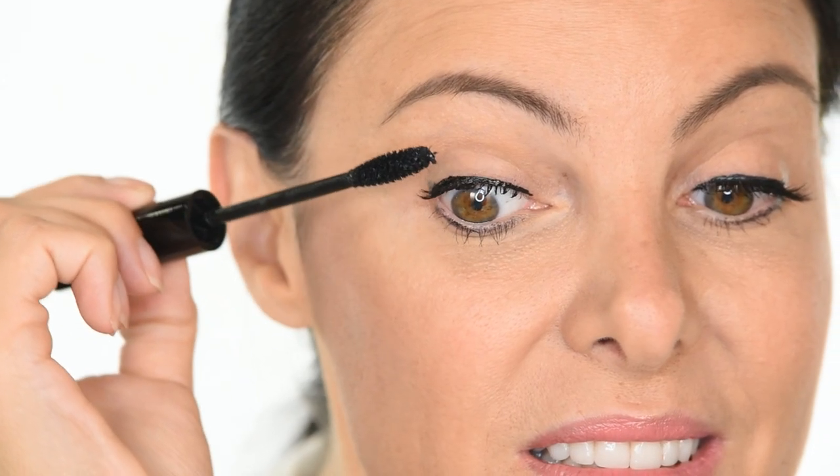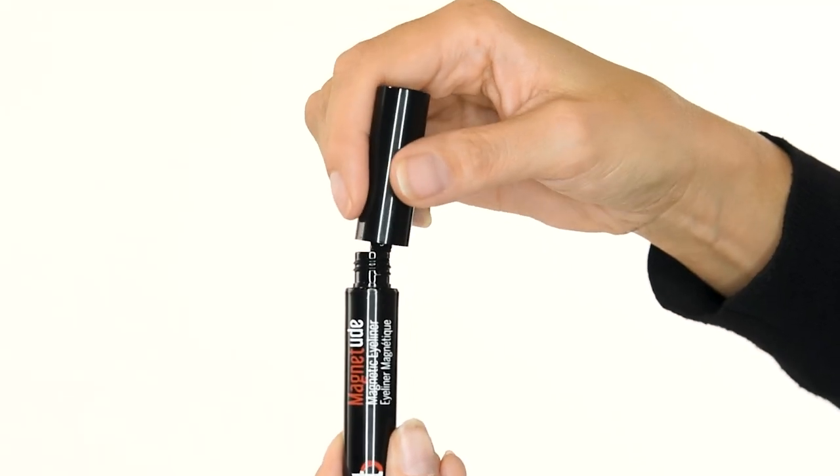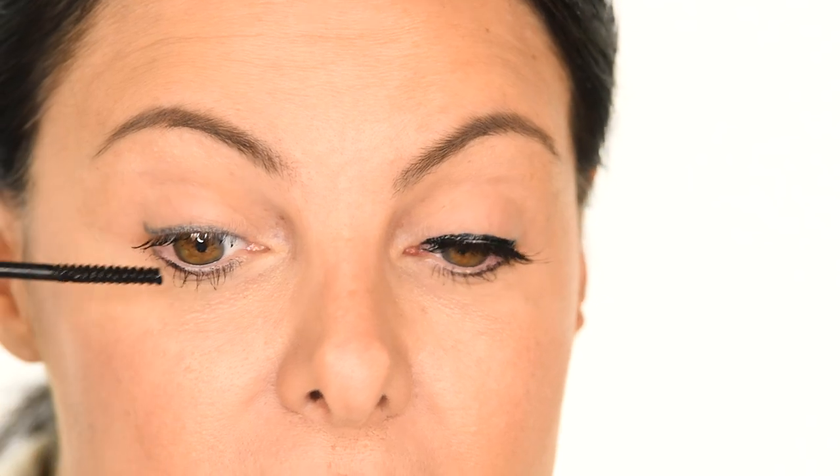Step 1. Apply two coats of our Siren Mascara or your favorite mascara. Step 2. Swirl your magnetic mascara wand and apply to the base of your lashes using a gentle motion.